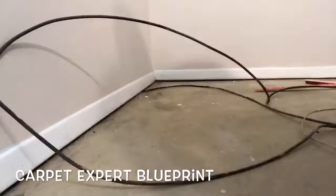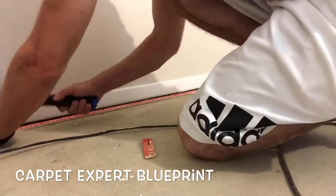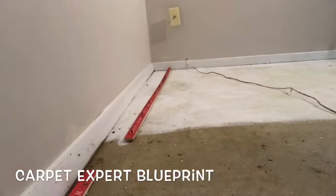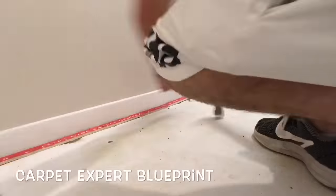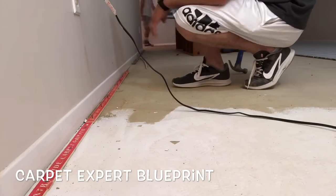Go around the perimeter of the room making sure every single piece is nice and secure in the concrete. If some of the nails don't grab, have some fill nails on hand to fill in the spots that aren't grabbing properly. Once you get every piece of tack strip down around the perimeter, we're going to go ahead and start padding.